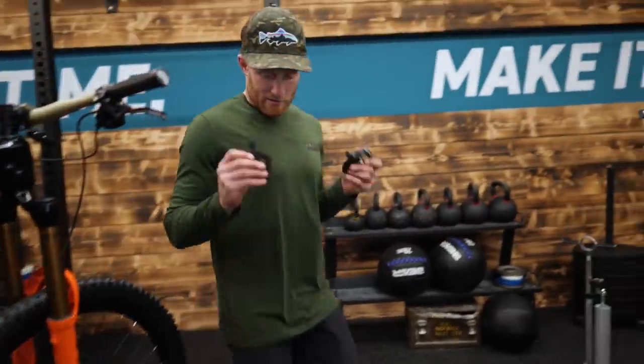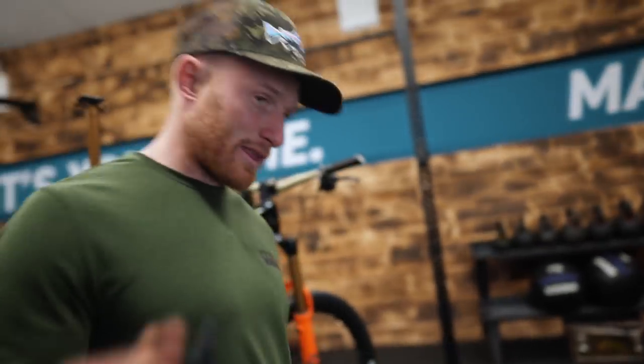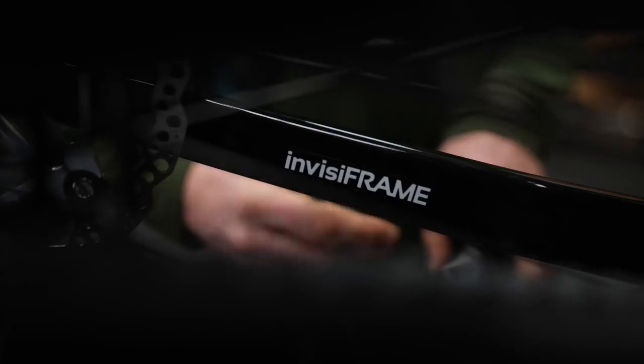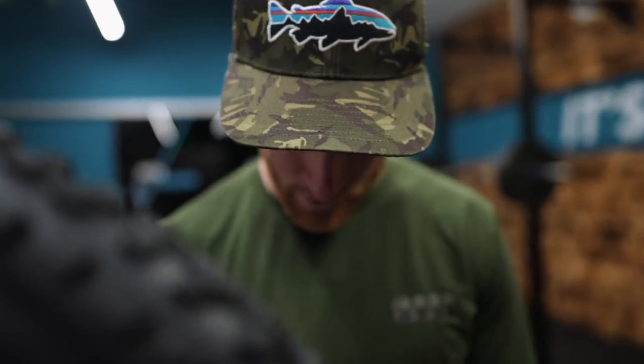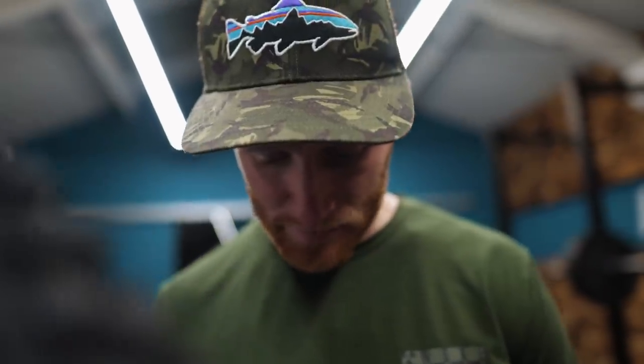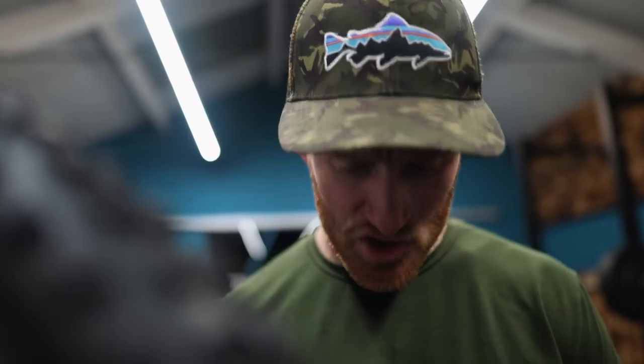We're going to treat the old girl to some Crank Brothers Mallet E's with the short spindle. Because I lay it over that much in the corner, I find I clip the long spindle, so I prefer the short spindle. Mallet E, short spindle, 170mm Evo crank, 32 ring. I don't know what the gear ratios are, but I'm pretty sure I'll be able to climb up anything — maybe even Jenkin Hill.